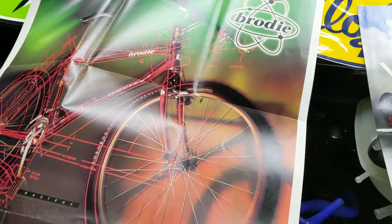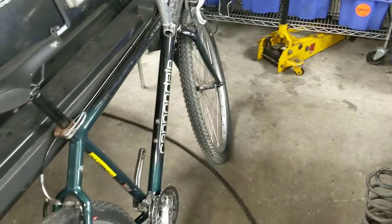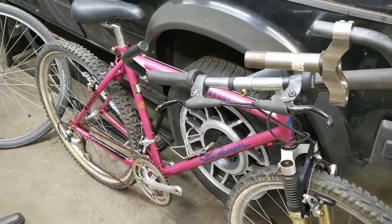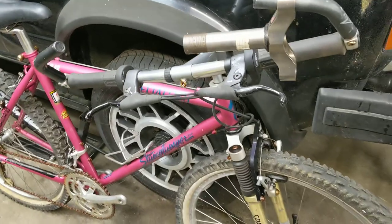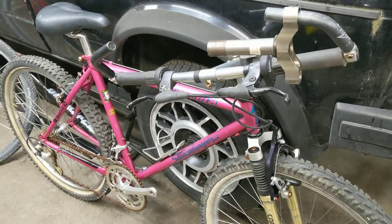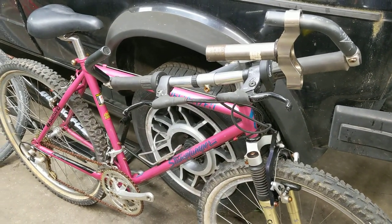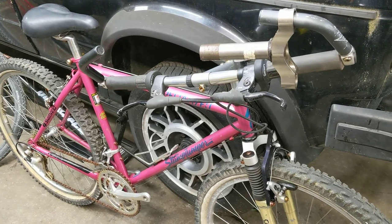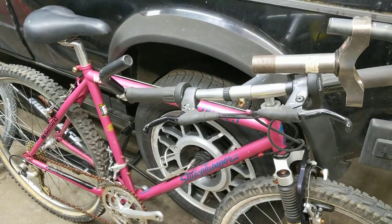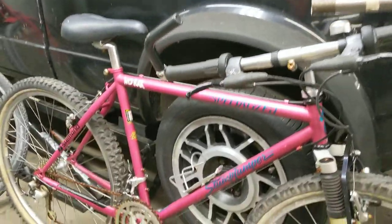I've managed to sell a couple of the bikes in my collection recently, but I keep getting donations or trades from people I've sold bikes to, or bikes where the owner remembered to come talk to me when they wanted to get rid of it. That's what happened with this 1992 Specialized Stumpjumper.